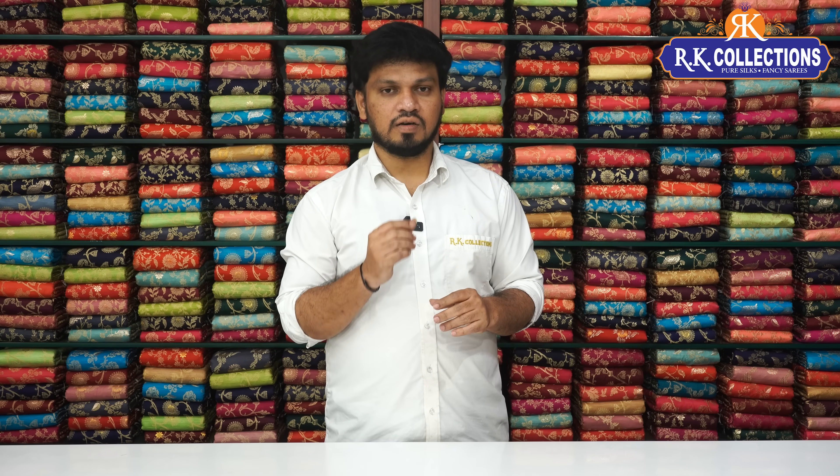In this episode, we have a collection of Dupia Silver Jarls. This is a silver zari weave. It is a beautiful all-over pattern style. This is a beautiful design and there are different designs available.